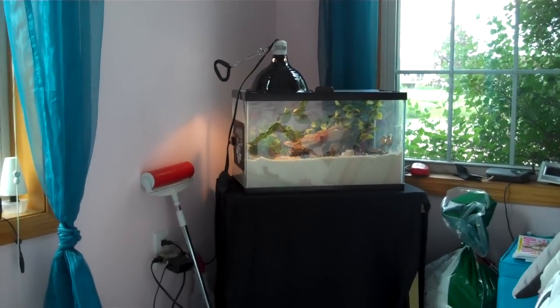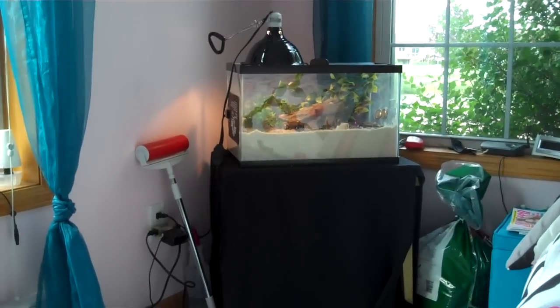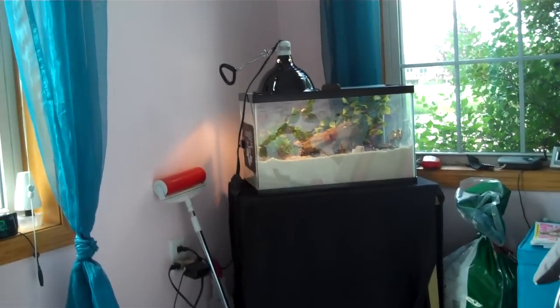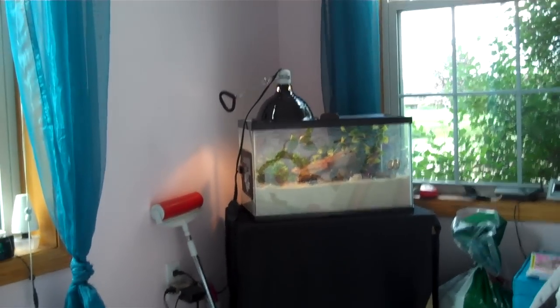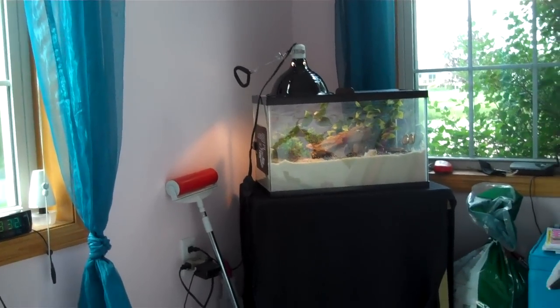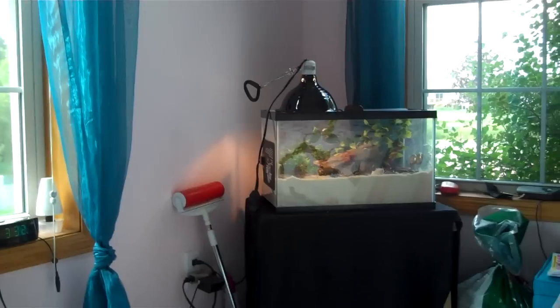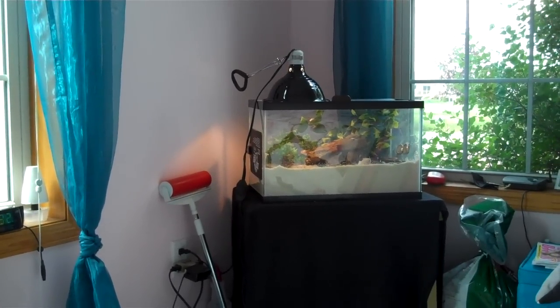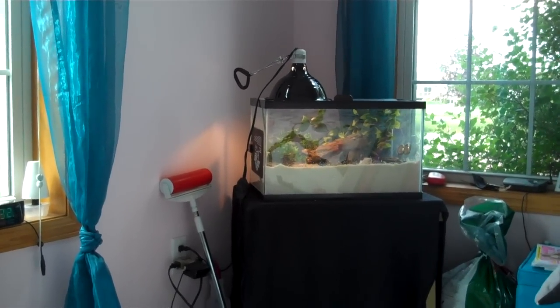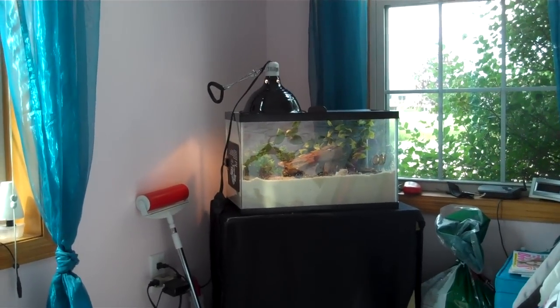Last thing is my hermit crab tank. Peachy died just recently, a few weeks ago. Not sure what he died from, but I think he might have just been sick because he would just kind of lay there and eventually just died from it. I don't know what happened, but it's very sad. If you know of anything that your hermit crabs have been through and that's how they passed away, let me know.